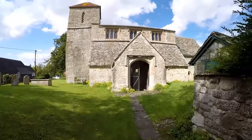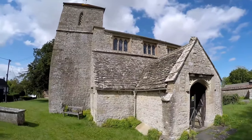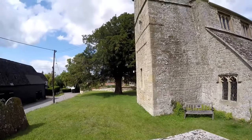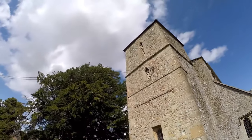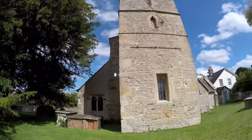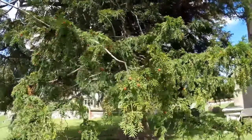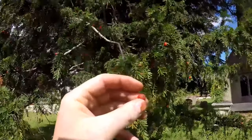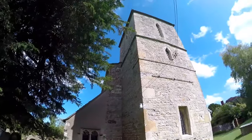Quite how old it is I'm not sure. It is open, we'll have a look inside in a minute. Have a little walk around. It's got an unusual flat tower to it — it's not a very high tower. Every English churchyard has its yew tree, and that's what this is. These berries — the red flesh is edible but the pip inside is poisonous. Let's have a look inside.